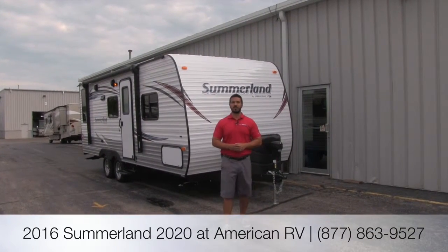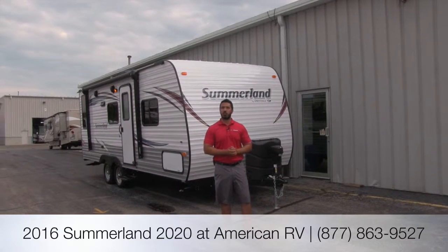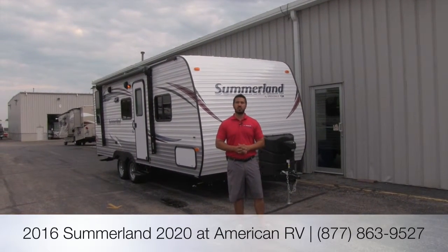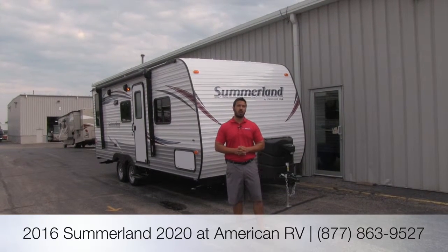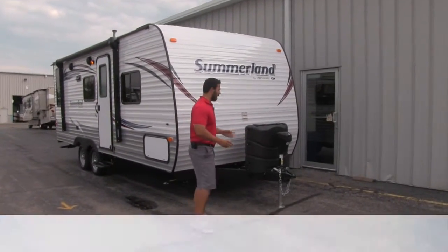Hi folks, I'm Ian Baker, the product specialist here at American RV. Today we're going to go over the 2016 Summerlin 2020. This is a wonderful couples model. It's going to be nice and short, only going to weigh about 4,200 pounds, so it's going to be really easy to tow, and it has a ton of amenities. Let's go ahead and start on some of them on the front.